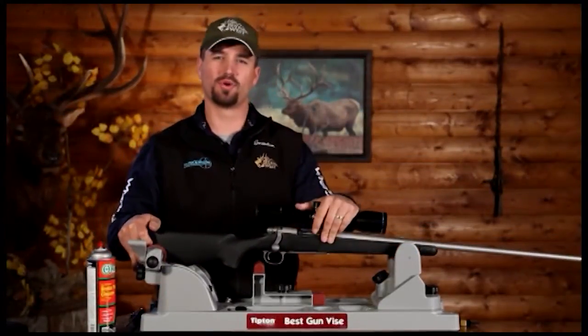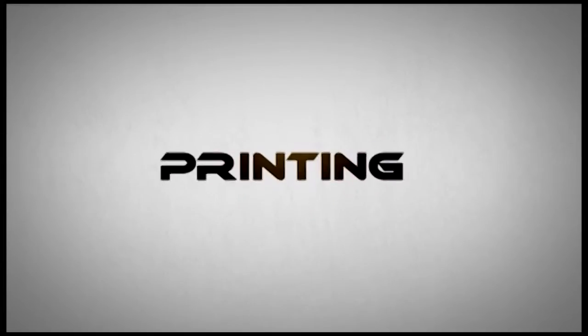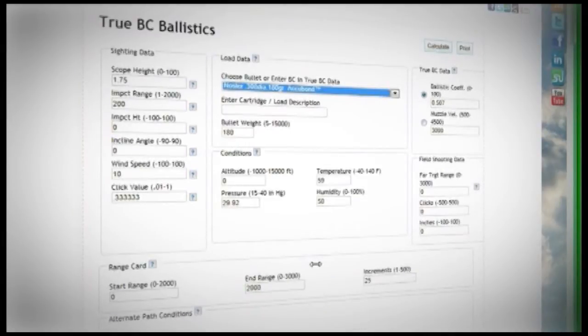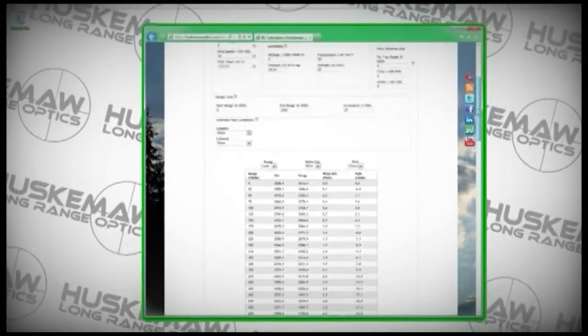Now we're going to go to our computer, print out a range card, then we're going to take it out to the range and see what this thing will do and collect data. Before we head out to the range, we need to have a way to collect that information to build you that custom RFBC turret. To do this, we're going to need to build a range card. Go to huskamaoptics.com and by clicking on the BC Calculator tab, you'll be able to open a menu where you can select the bullet you're using in your rifle. Today we'll be using a 300 Win Mag with a 180 grain Acubond, so we'll find that on the list and select it. You'll notice it already puts in the manufacturer's BC of that bullet, and we also need to get the estimated muzzle velocity of your load. You can find that on the side of factory ammunition boxes or in a general reloading manual. Now hit calculate — this will give you a drop-down menu which contains velocity and yardage. Hit print and take that information with you to the range.